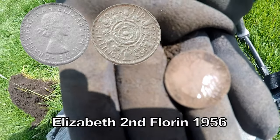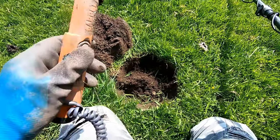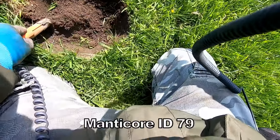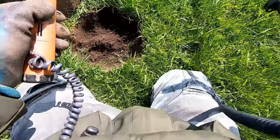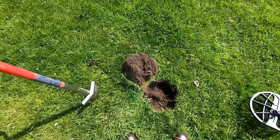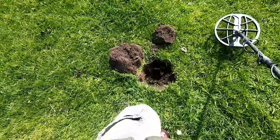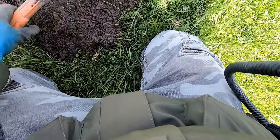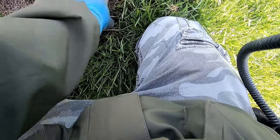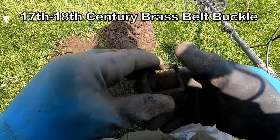Elizabeth the Second shilling, and 79. Must be deep, must be deep, must be deep. There's a buckle — belt buckle.